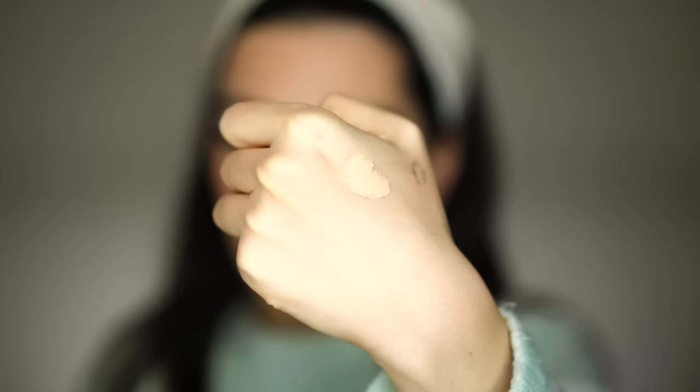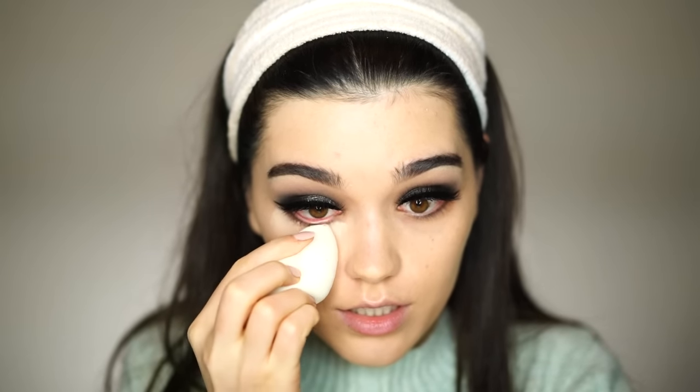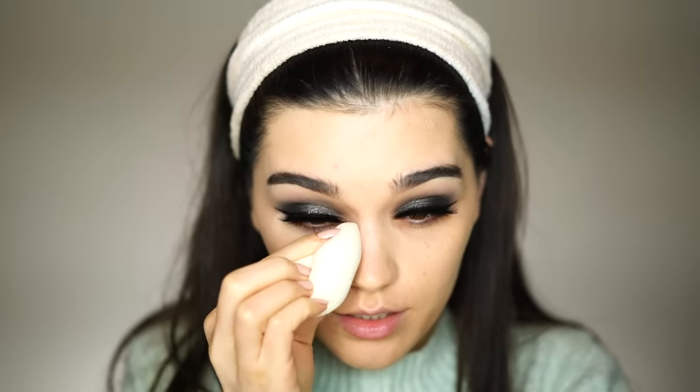For my concealer today I will use the Tarte Maracuja Creaseless Concealer and apply it with my Beauty Blender. It has a very creamy consistency — I'll apply a little bit under my eyes and in the areas where I need more, then spread it all over. It has a creamy consistency so I think it's great for dry skin, normal skin, and combination skin, but you definitely need to set it. So far it looks very good — it has a good medium coverage, not full coverage for me, but a good medium.